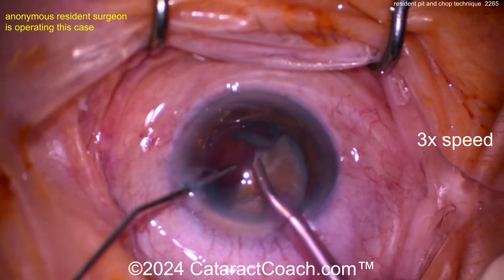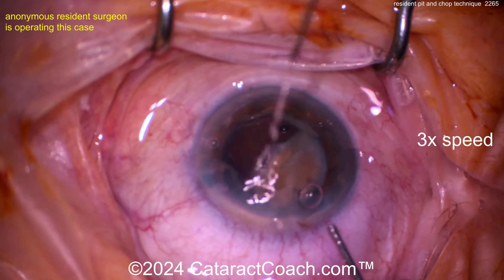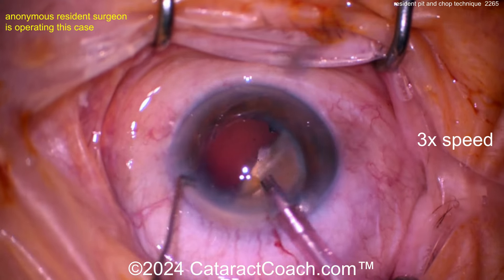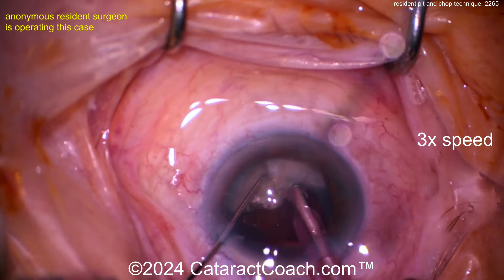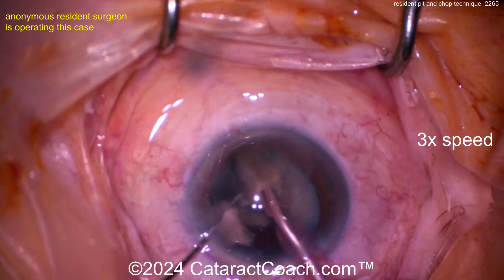So far my pearls for improvement — nothing so far, it's pretty darn good. Just rack up more and more experience. Very nicely done taking out the pieces of the first hemi-nucleus. Good pivoting technique. A little more viscoelastic in the bag to protect the endothelium and keep the bag stable as you get the last piece out. Remember there's no cortex here, very little epinucleus — it's all this big dense nucleus. There's a chop again, taking these pieces out.